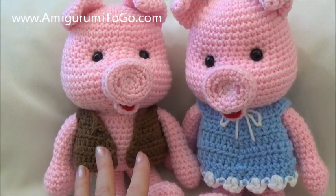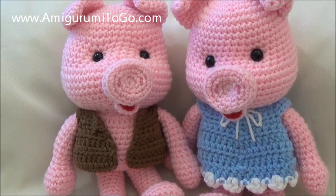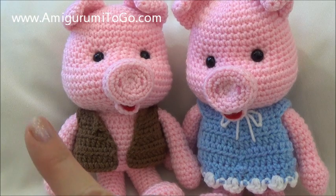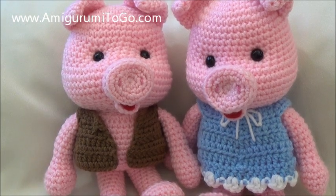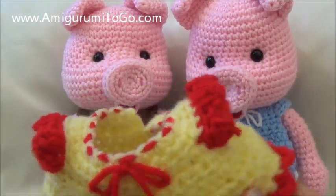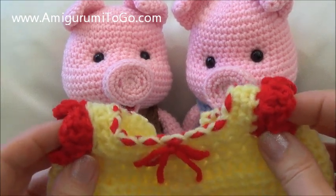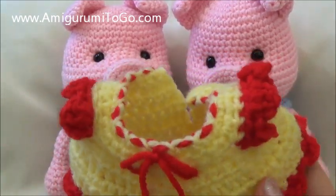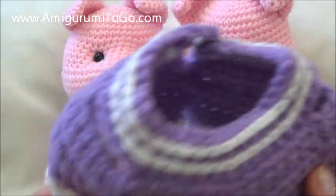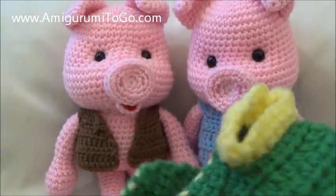Hi guys, today's tutorial is on how to crochet the vest and the dress for the pig. These are designed for the pig, which has a free written pattern and a full video tutorial on my YouTube channel — the link is right there. This is the first time I've ever designed anything with a sleeve, so the way I do it might be wrong. I didn't want to look up how others do it; I just wanted to figure it out on my own.